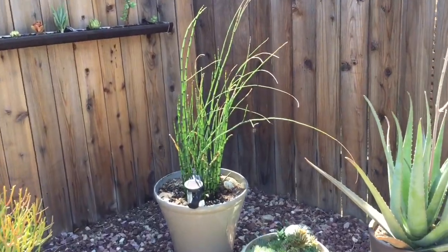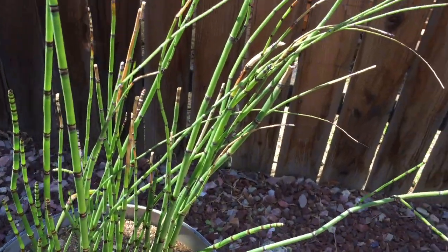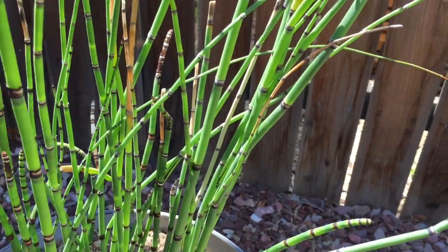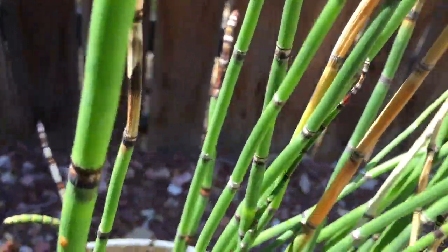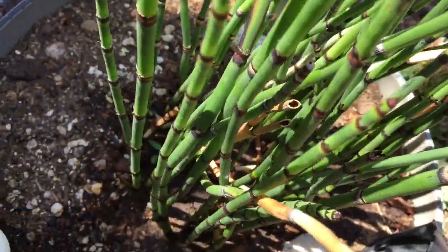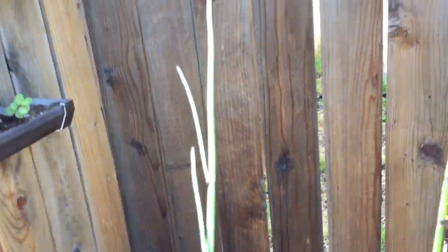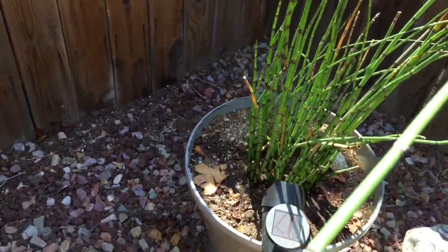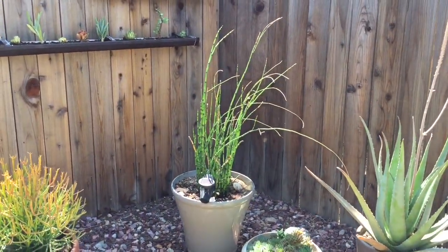Here we go. First of all we're going to cut one of these. One that's disproportionate — these are really long. We want one that has plenty of nodes, so let's go for this one here. Okay, we came up with this one. So that's the first step: go ahead and cut your reed that you want to propagate, and now to the next step.